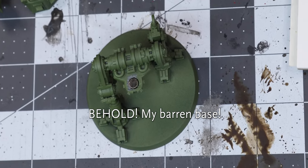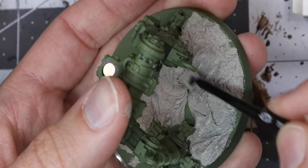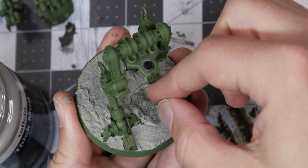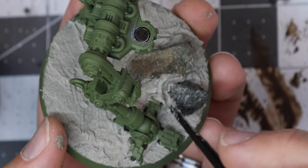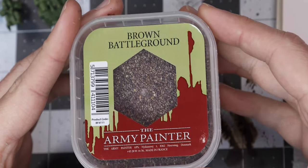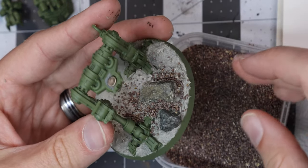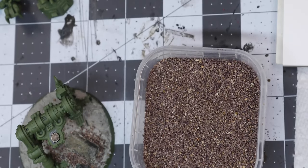Only after priming does it occur to me that I haven't done anything with the base. Let's take Vallejo Thick Mud and spread a generous coat on the base, smoothing it out once we're happy with the thickness. Next, let's place two small rocks that I found just on the side of the road onto the base. We'll add a little more mud to blend them in. It turns out that rocks make excellent rocks. I spread out some Army Painter's Brown Battleground around the real rocks - these will make great pebbles. We just need to let it dry before giving it a go with the primer as well.